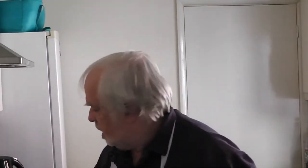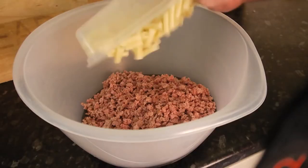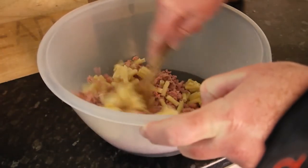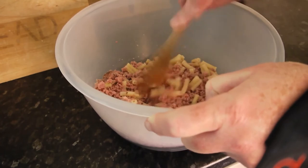Believe it or not, this is what you do: you put your meat in a bowl, you add your macaroni, and you mix it in so the macaroni is dispersed amongst the meat. I think I may have left my macaroni a bit too long after I cooked it — it's put itself back together. So you do that, then move it to one side.